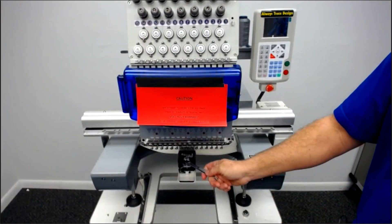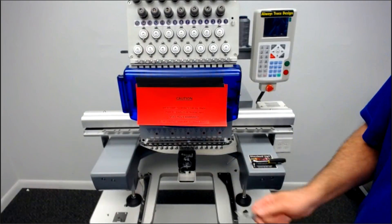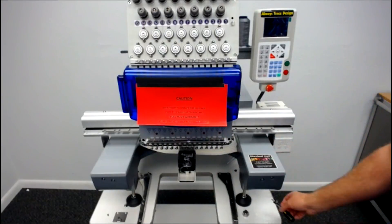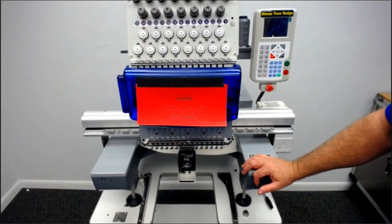So the rotary hook is every four hours of use. Everything else — the bobbin case cleaning and knife lubrication — do it once a week, depending on how much you're sewing. If you're doing two shifts, I would definitely do it every three days just to make sure everything is nice and clean.